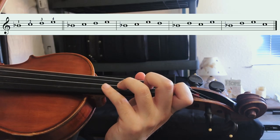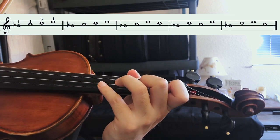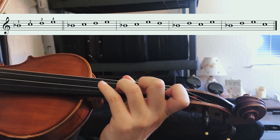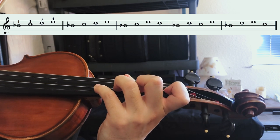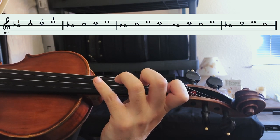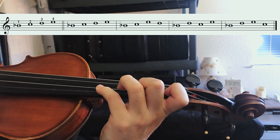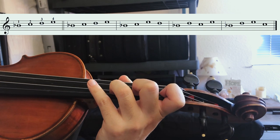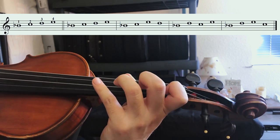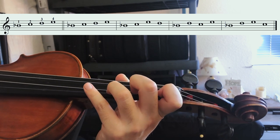Now hold the finger pattern and play the second to fifth measure with your metronome. Each note gets four beats at a tempo of 60. Take your time and be patient. Practice all four lines in order. Keep repeating this exercise daily — you will develop your muscle memory easily and find those finger spots without relying on your ear. Our goal is to build a solid left hand shape.